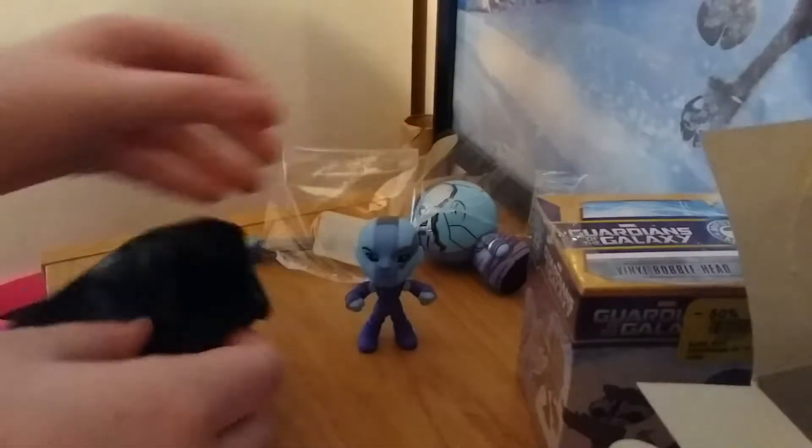She's basically the same except she's a little more glossy on the head, and they're both 1 in 12s. So all we got in this video were Nebulas, which I totally don't mind because she's a pretty cool character. This is the end of the video — please like this video and subscribe for more Funko openings and customs and anything Funko. If you like Funkos you should really subscribe, and thank you for watching this video, bye bye!